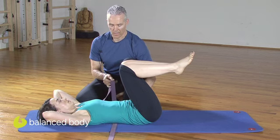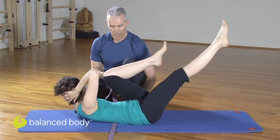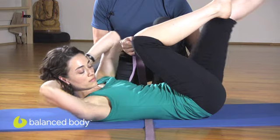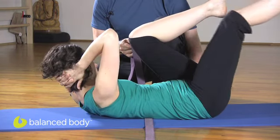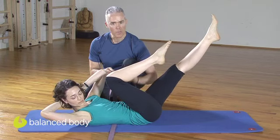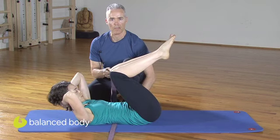On the exhale, curl and turn. Inhale back to center. Just a great feedback tool for you and your client — what they want to keep anchored as they go through these exercises. And one more. It helps people to see that the range is less important than the control. They have to match to have harmony.